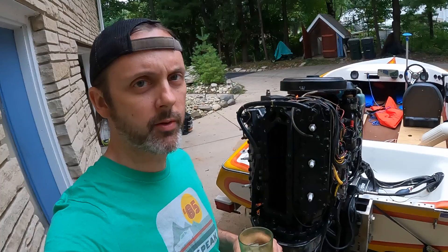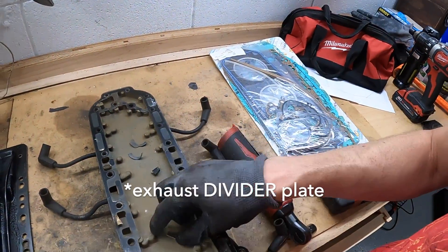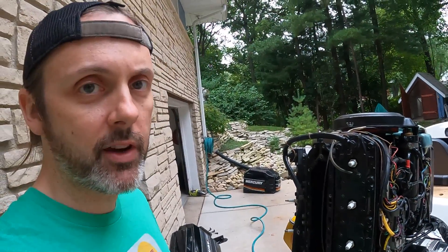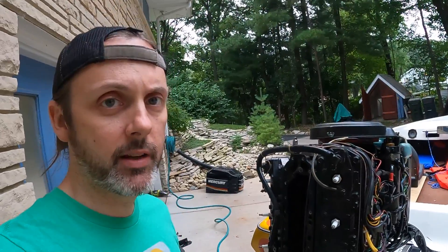We have pulled the exhaust plate, and this is what I'm looking at. I found chunks of impeller, chunks of plastic, chunks of some gasket material. So there is a bunch of crap clogging the cooling system of this engine. Let's do the heads and see what we find out, and if that doesn't tell us anything, we're going to pull this whole thing.